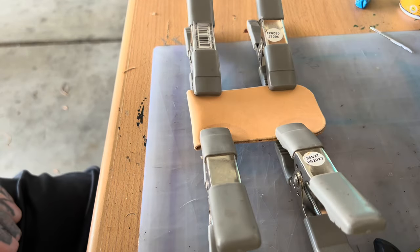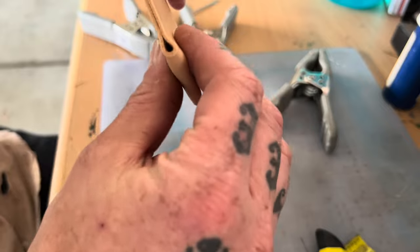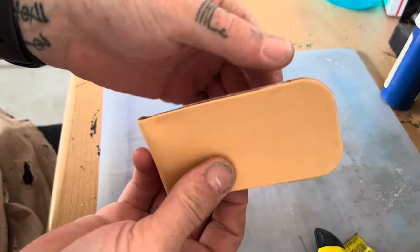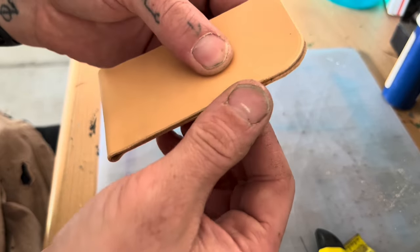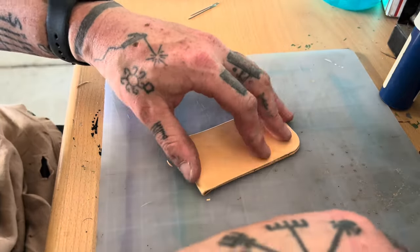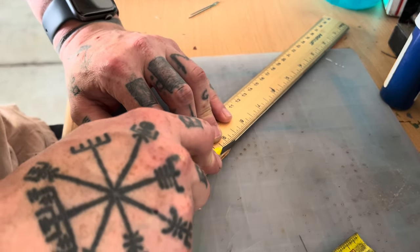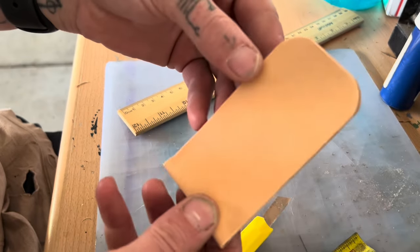We're going to let that sit for about five minutes and come back. Taking our clamps off — that was seriously only about two or three minutes. If you put the right amount, which is not too much, it dries very quickly. We need to trim off a little bit where it overlapped. The best way to trim is probably with a ruler so you don't make a yucky line. It doesn't have to be perfect because when we go to burnish it with the gum, it all blends together.